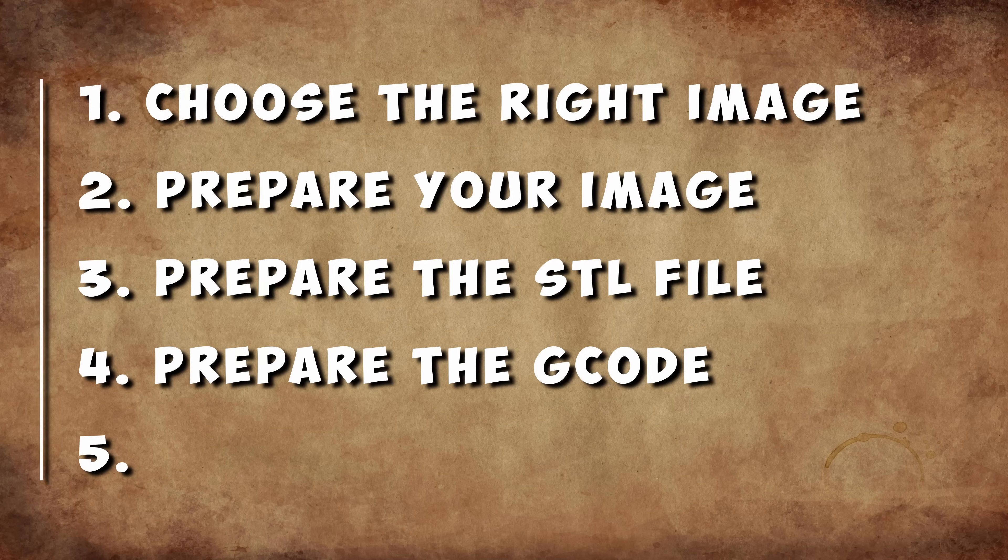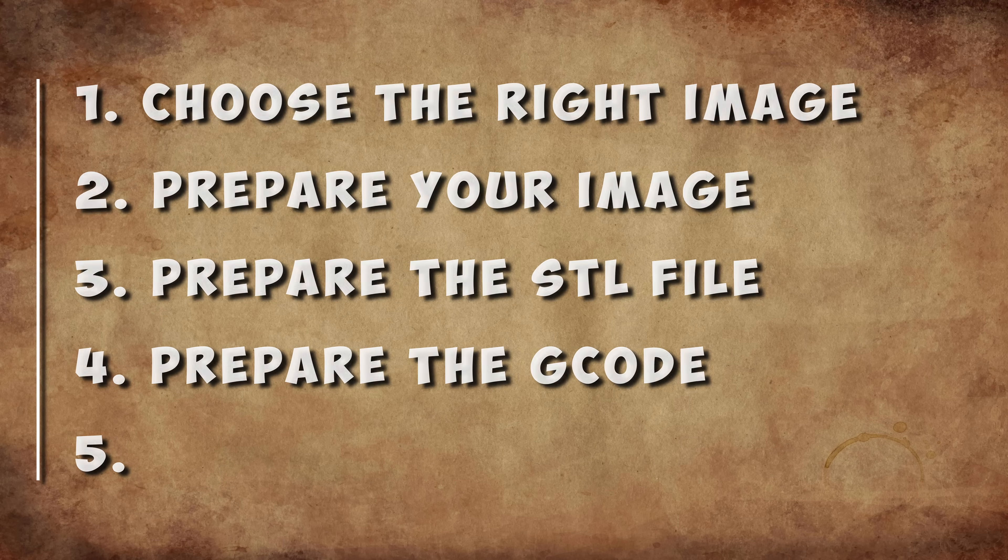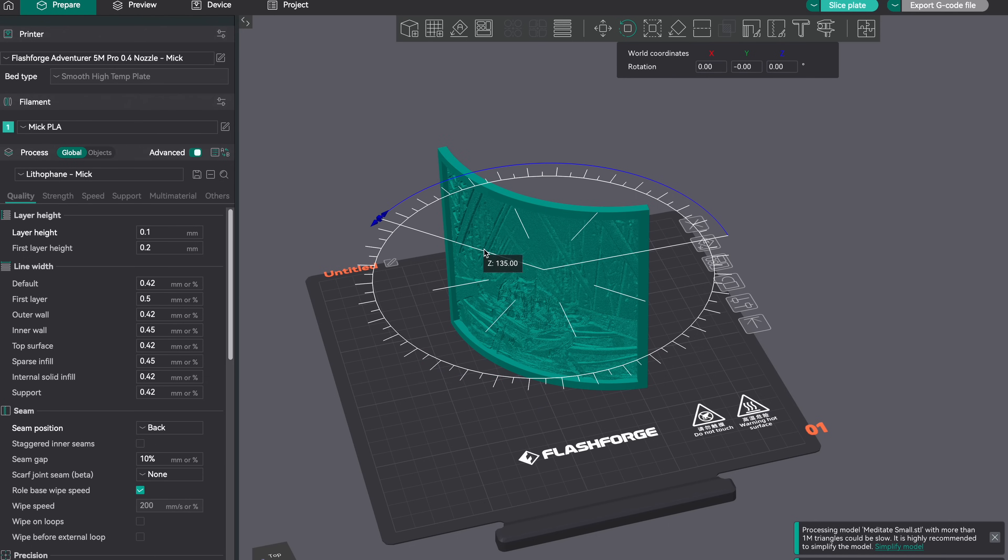As soon as you save the print, you can drag that STL file into your slicer of choice to start preparing the G-code. For this example, I'll be using Orca Slicer. If you want the best print quality, there are three settings we highly recommend you change.